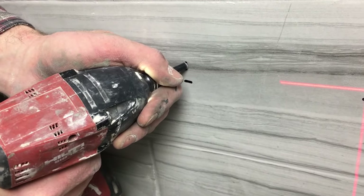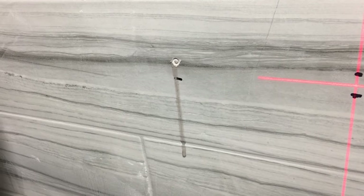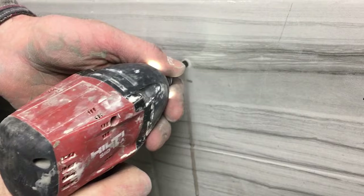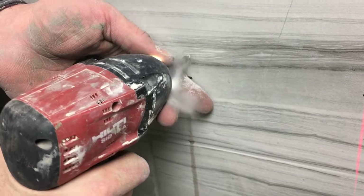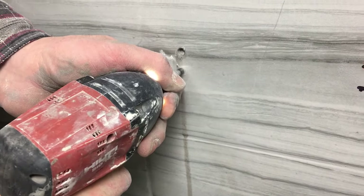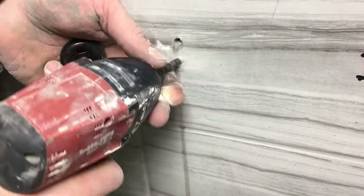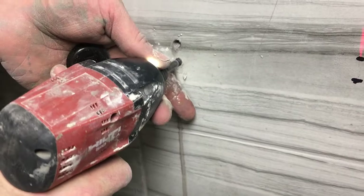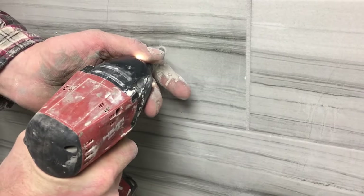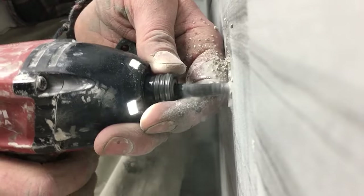Start drilling through the tile at a 45 degree angle, then tilt your drill to a 90. This is a quarter inch bit. Remember, to preserve the bit, you want to dip it into water every three to five seconds. This is ceramic tile — it's about a quarter inch thick, not a really hard tile, and it was easy to drill through with our diamond bit. Again, 45 to 90 degrees to start drilling through the tile. It'll take you a few seconds depending on the thickness of the tile.